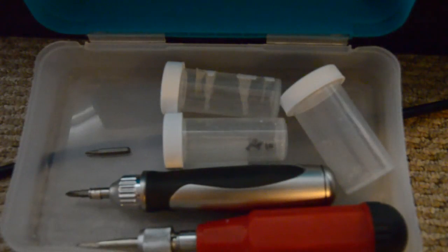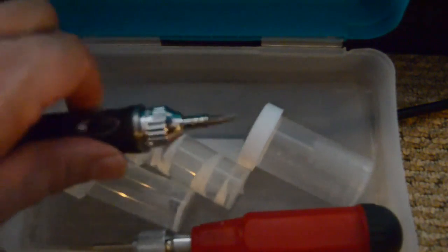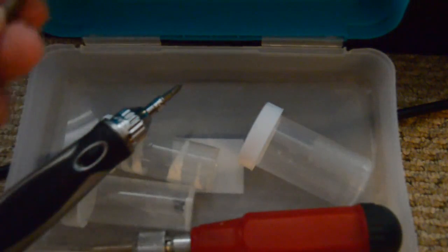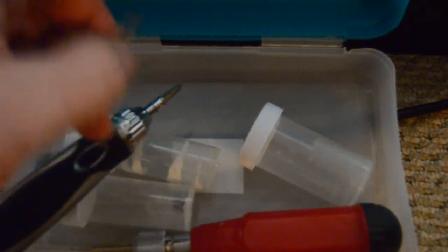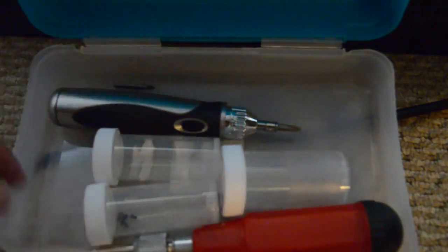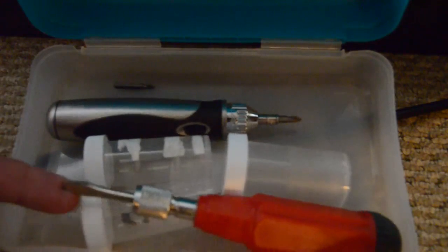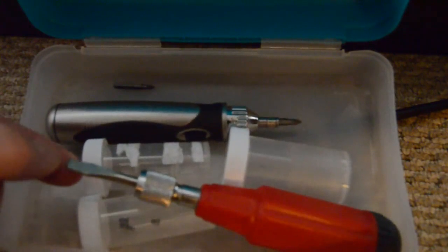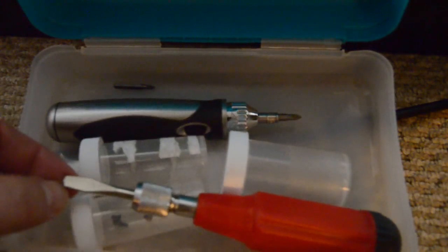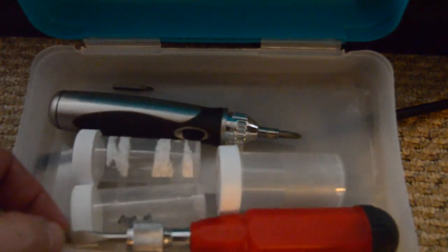The tools I'll be using are in this box. The main tool is a Phillips screwdriver with a size 0 and a size 1 bit. I've got a couple of old pill jars to collect the different screws and keep them separate. And I need something with a flat edge — I'm using this screwdriver to help pry off the bezel from the front of the laptop, but any sort of flat edge should work.